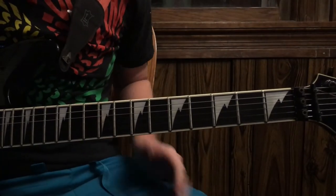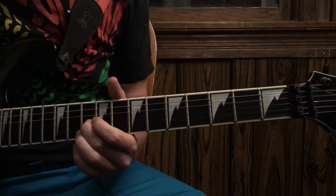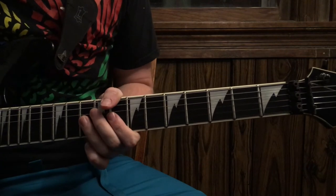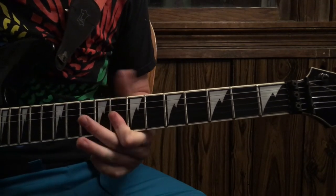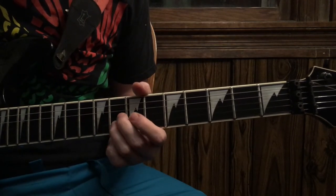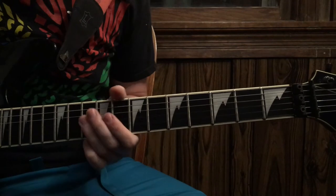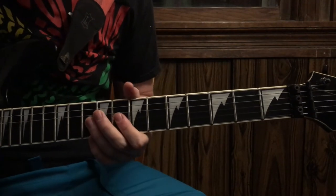After that, you're going to have a little lick here. You're going to do a double stop — 10th fret on the G and the B. And you're going to bend it up a little bit, bend it back down, pull off to a double stop — 8th fret G, 8th fret B. Back to the double stop on the 10th fret, back to the 8th fret.